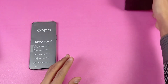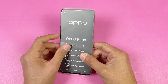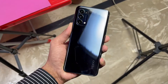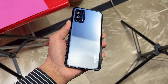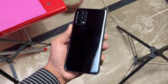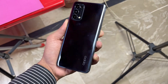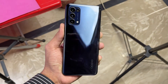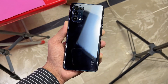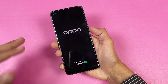Now let's look at the Oppo Reno 5 itself. The design language is very similar to the Oppo Reno 4. The Starry Black color gives a great tone depending on your lighting condition. The back is made of plastic, as is the frame of this phone.